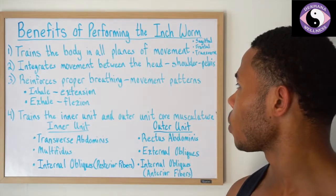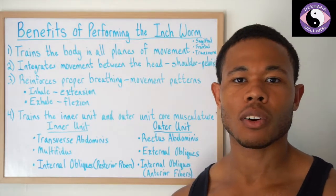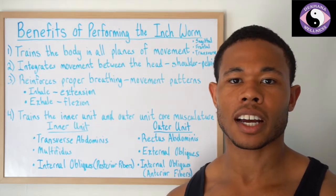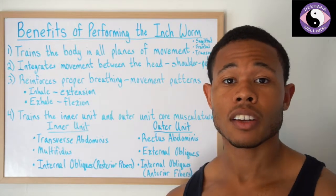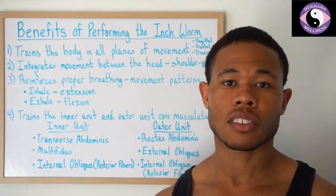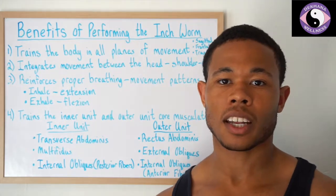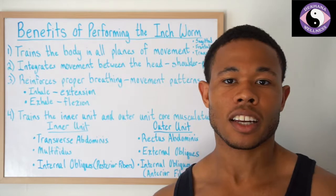The second benefit is integrating movement between the head, shoulder, and pelvis — similar to the forward roll concept of getting all three parts of the body moving together. The forward roll mostly involves the shoulder and pelvis, but the inchworm also incorporates the head. So now we have the head, shoulder, and pelvis all moving together. It's pretty difficult and really challenging — it could take a little while to get — but it's good for the body because that's how the body naturally likes to move: everything together, not in isolation.